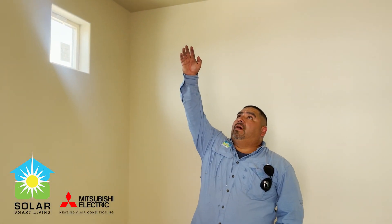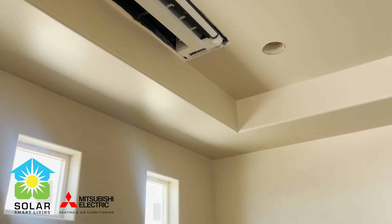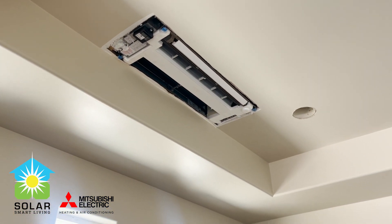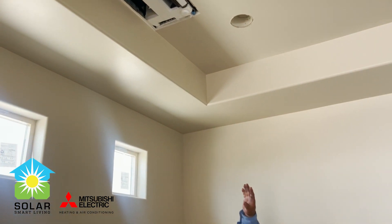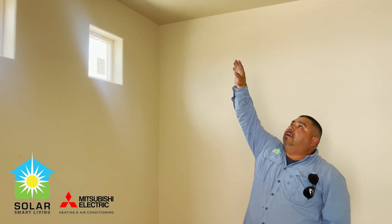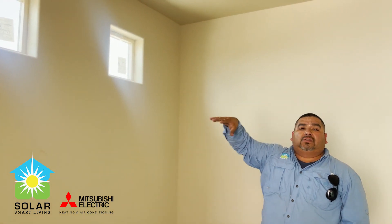This here is what we call a one-way throw — this is the master bedroom. This is already roughed in; the lines are going out over here to the condenser, and this would just suffice this room.